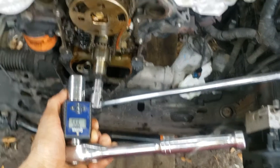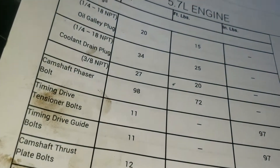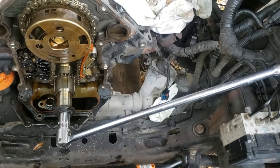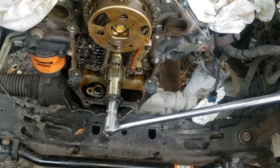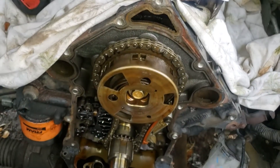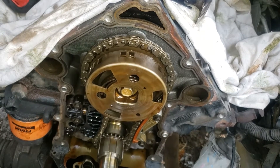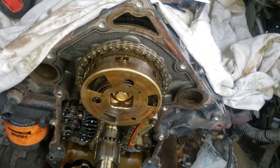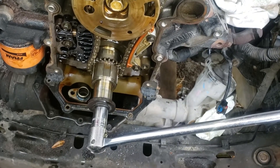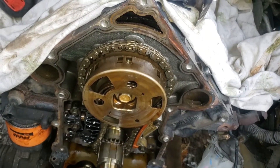In order to tighten the cam phaser bolt to 98 newton meters, I had to take a bar and actually hold the crank in place, because it's going to take too much torque — the cam is going to start rotating. So you need to hold that crank in order to set this one to 98 newton meters.